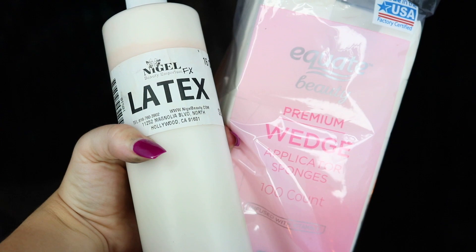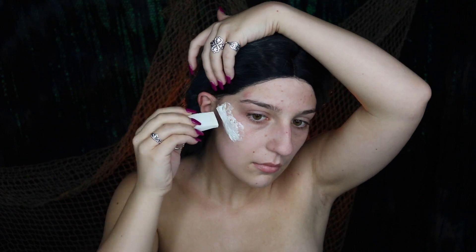To start off, we're going to be creating our gills. You're going to be needing some liquid latex, your sponge, and also taking a piece of tissue paper. You're going to be ripping off all of the four edges so that they are all going to be rugged — this is going to help us blend it into the skin and have it look more realistic.